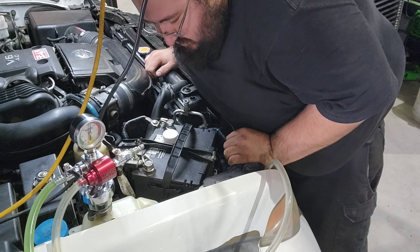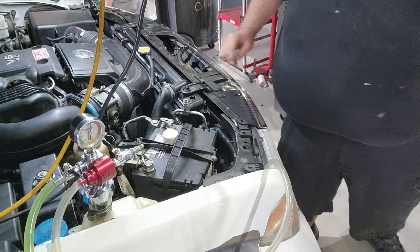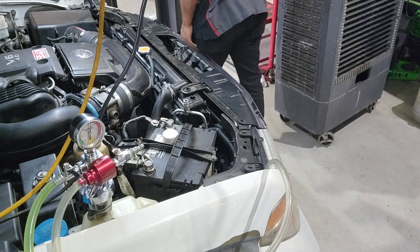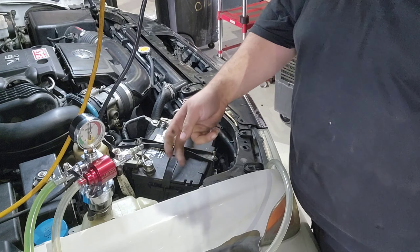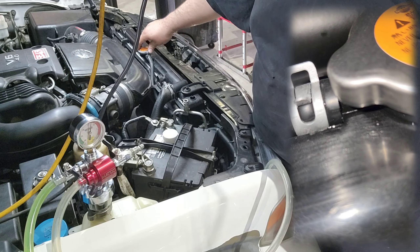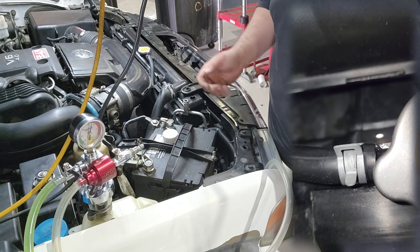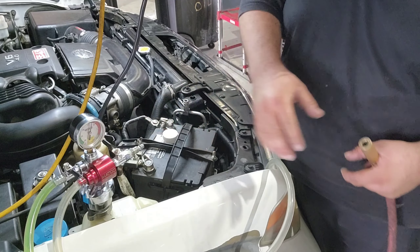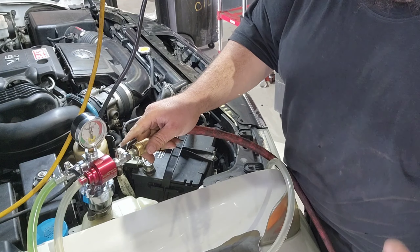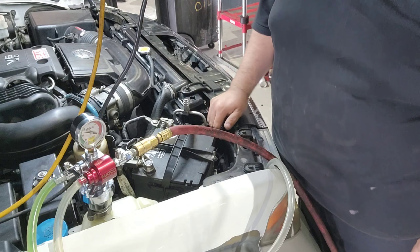There's so many aftermarket hoses and worm clamps on here. What's crazy is I only replaced this hose because it was leaking right here — all it is is an overflow hose. Now this isn't a diagnosis video, this is just a video on how to use this tool. I still have to fill it up to be able to find the leak.